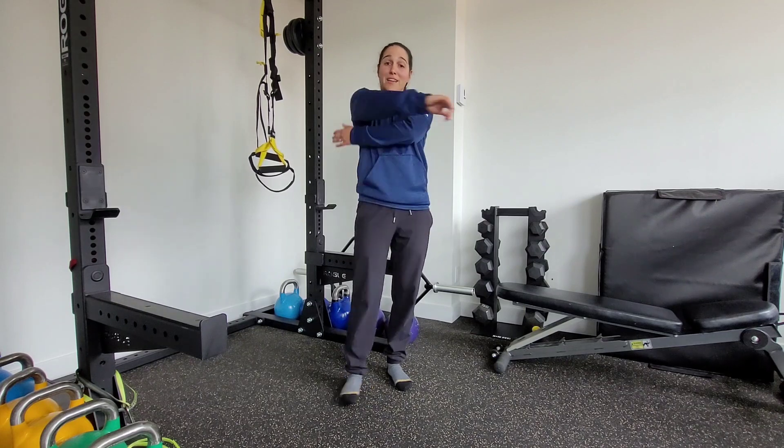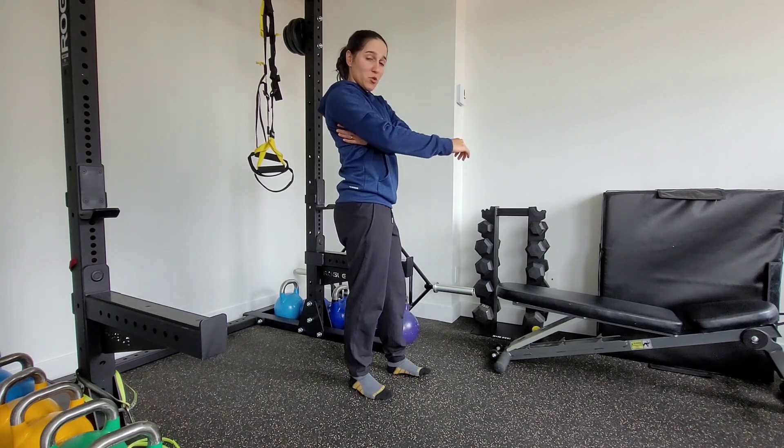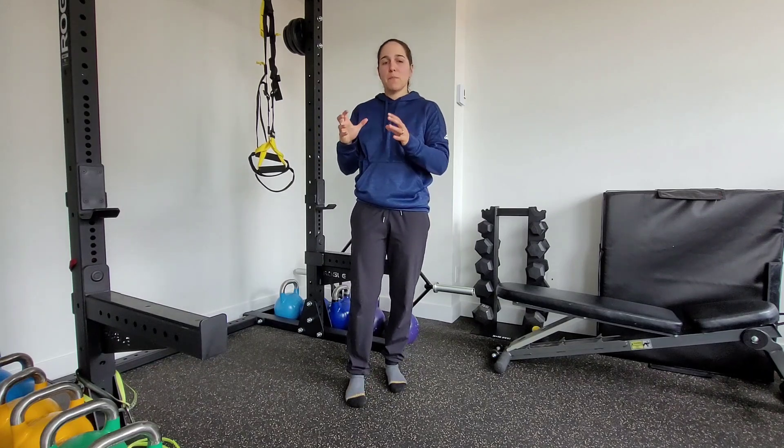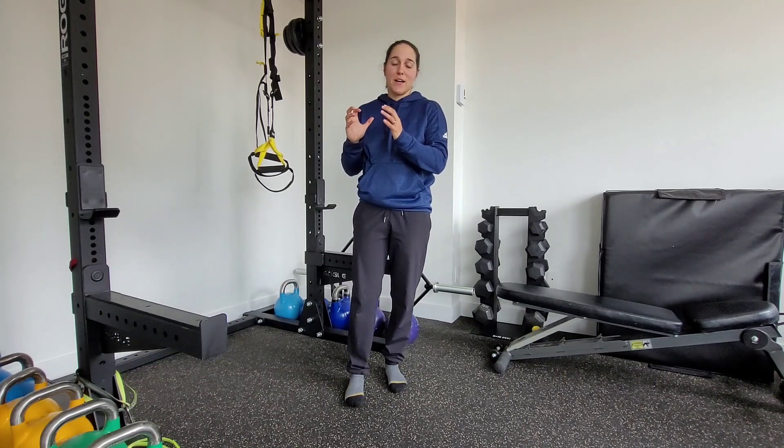So you really want to think about keeping that lat engaged to keep the shoulder packed, and also squeezing that handle. That'll also help keep the shoulder nice and basically stacked and rigid in that position.